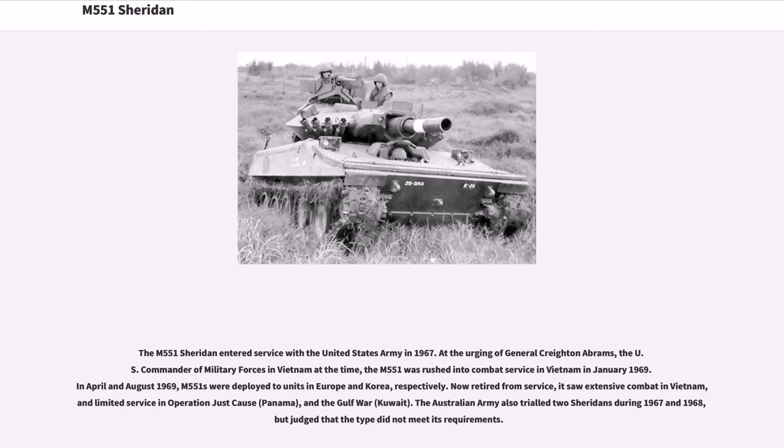The M551 Sheridan entered service with the United States Army in 1967. At the urging of General Creighton Abrams, the U.S. commander of military forces in Vietnam at the time, the M551 was rushed into combat service in Vietnam in January 1969. In April and August 1969, M551s were deployed to units in Europe and Korea, respectively.